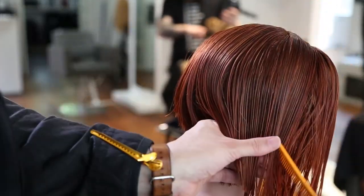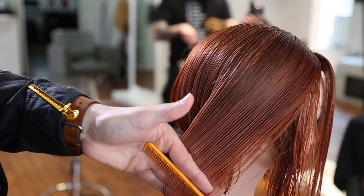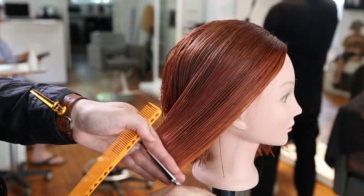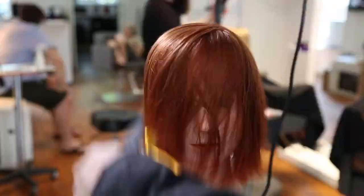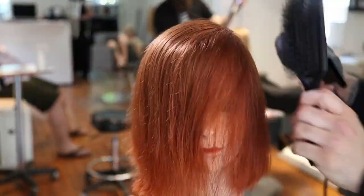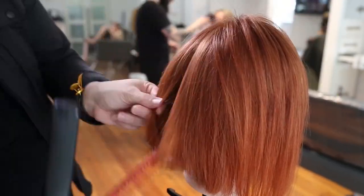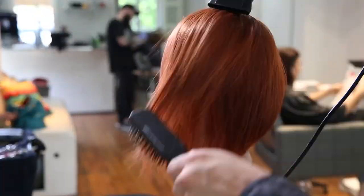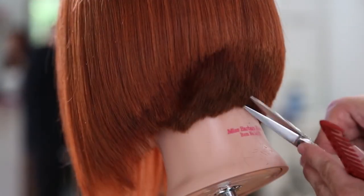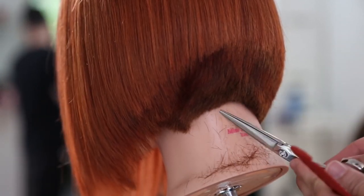Working through, keeping that vertical section — very similar on both sides. The only thing that makes it difficult is that when I'm working on the right side, because my elbow is up in the air, I want to drop my elbow, so I get a little bit of heaviness on the right side. I love having these vlogs because I can see myself cutting hair. If you're looking to better your hair cutting, you can film yourself — you don't have to show everyone — but you'll see everything you're doing and things you could change.